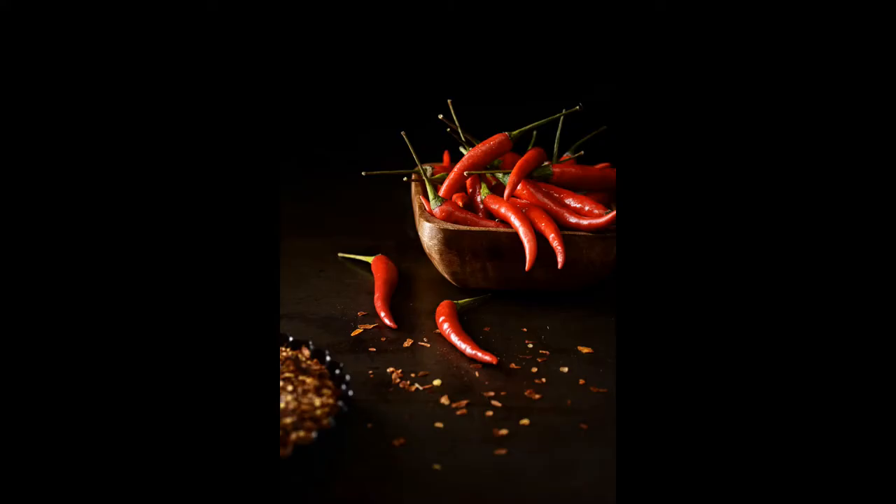Hey guys, welcome back. Today is all about dark and moody food photography, so if that's what you're into, stick around because this is going to be a hot one.